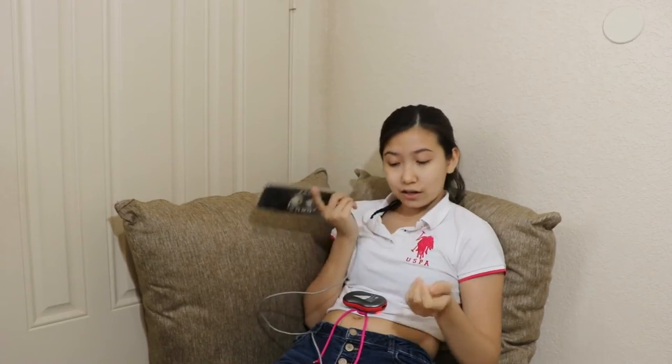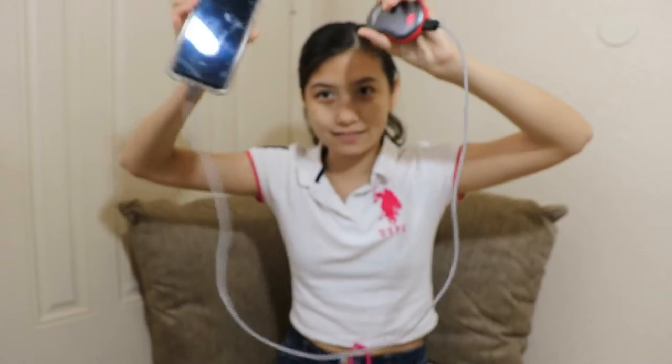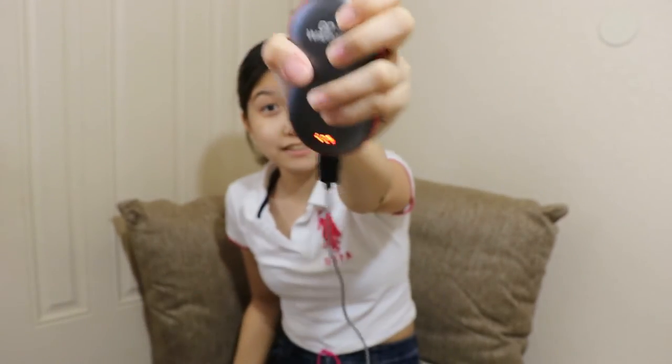And then you charge your phone — double efficiency. Can you charge it while it's hot? It's charging. And it's still heating. I'm surprised it doesn't say anything about periods. Why doesn't it say like 'great for period cramps'?